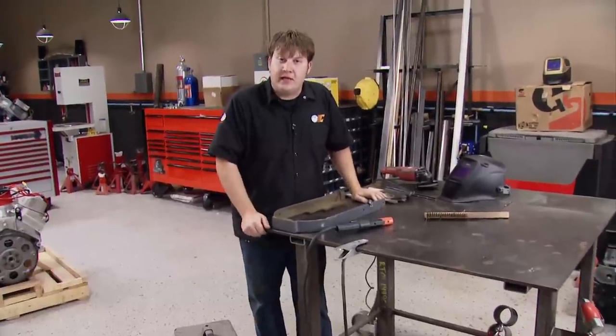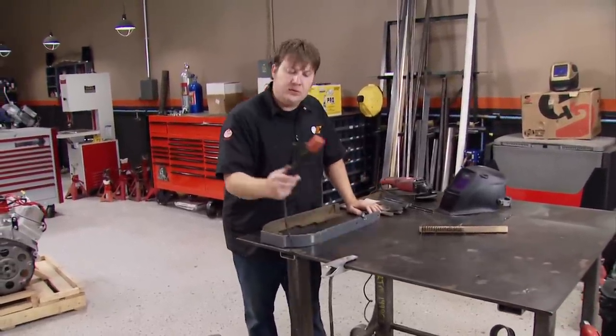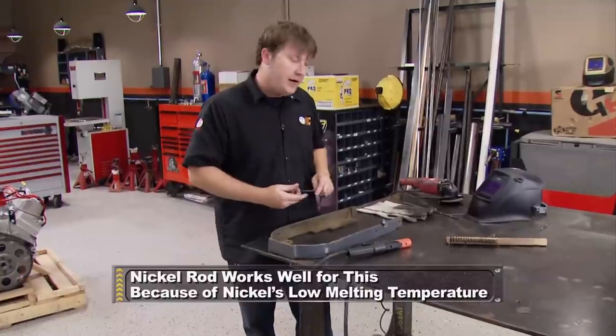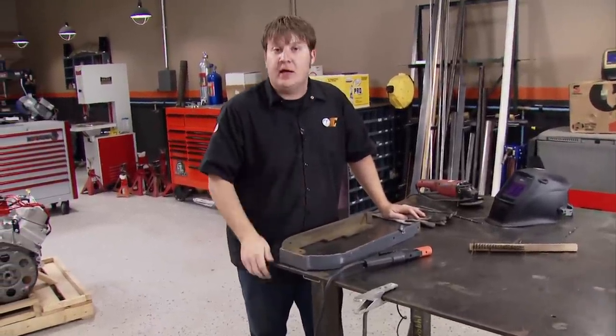That means there's two different ways to achieve the same goal — welding cast iron. And for both of those, you'll be using an old school stick welder. You'll also be using some nickel rod. This stuff is ideal whenever you're trying to weld up cast iron. One of those ways, you'll have to preheat the pieces that you're trying to weld back together.